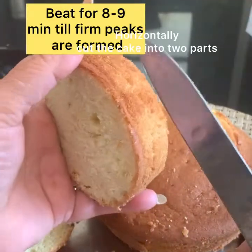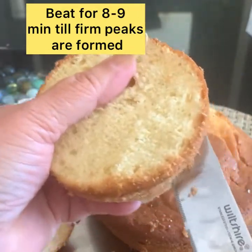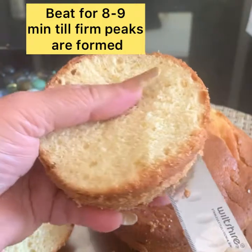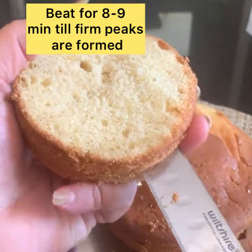Now remove the top crust from the cake. See, the cake is so spongy. Now cut it through the center in a horizontal manner. The cake will be divided into two parts. The cake has a very soft texture.